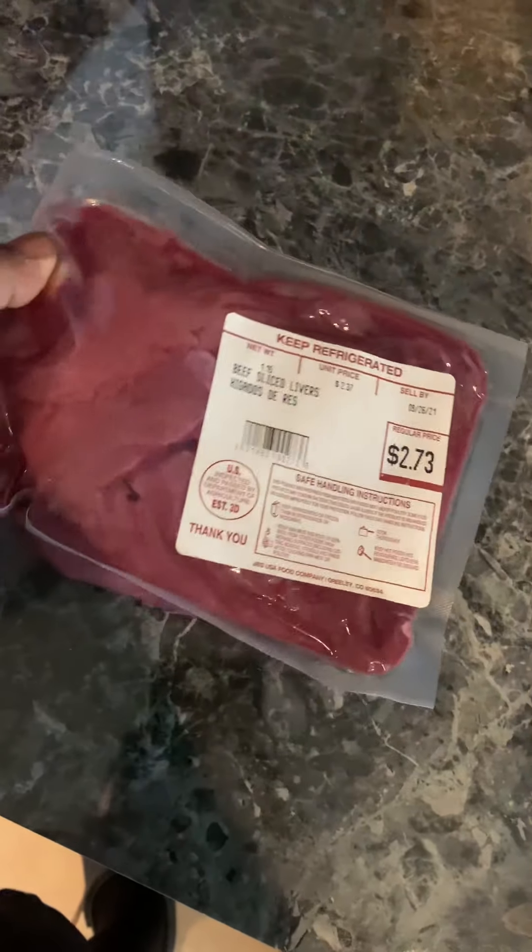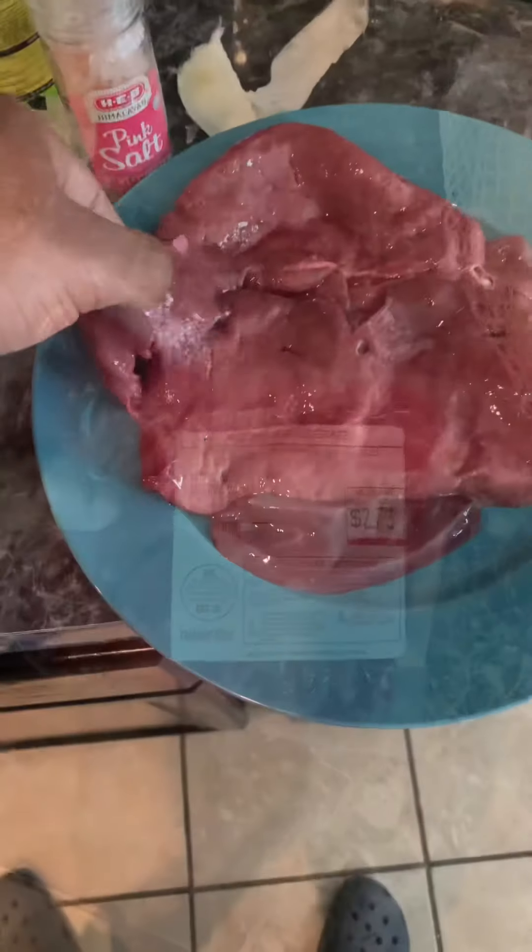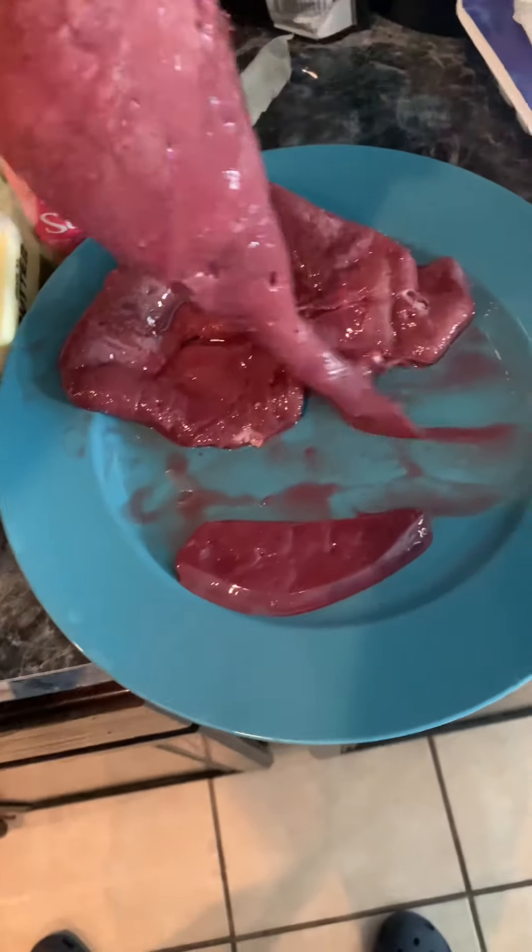So, this is the liver. I'm afraid of the liver. That I bought — got it from the H-E-B. Open it up, and it looks like this.